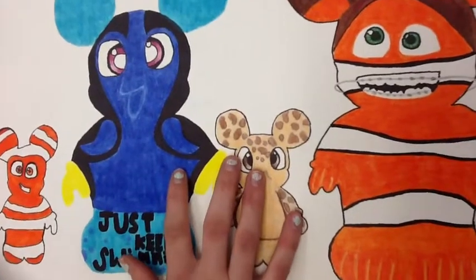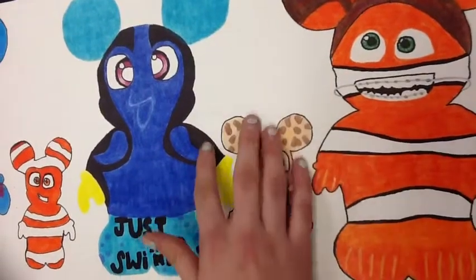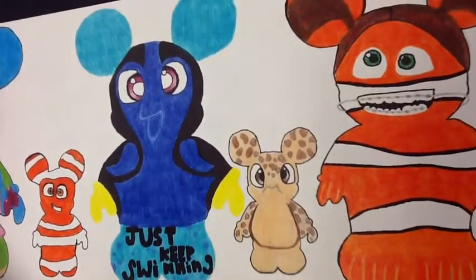Since it's a 2D drawing, I put a lot of the side of her body in the front so you could still see the patterns that she normally has.